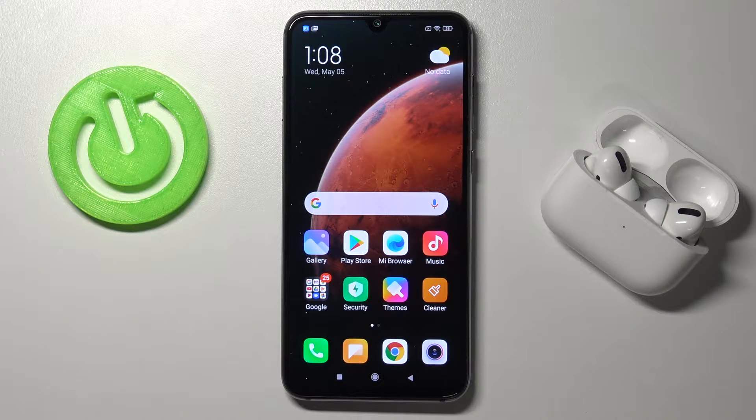Welcome! Today I am with Xiaomi Mi 9 SE and I will show you how to connect AirPods to the smartphone.